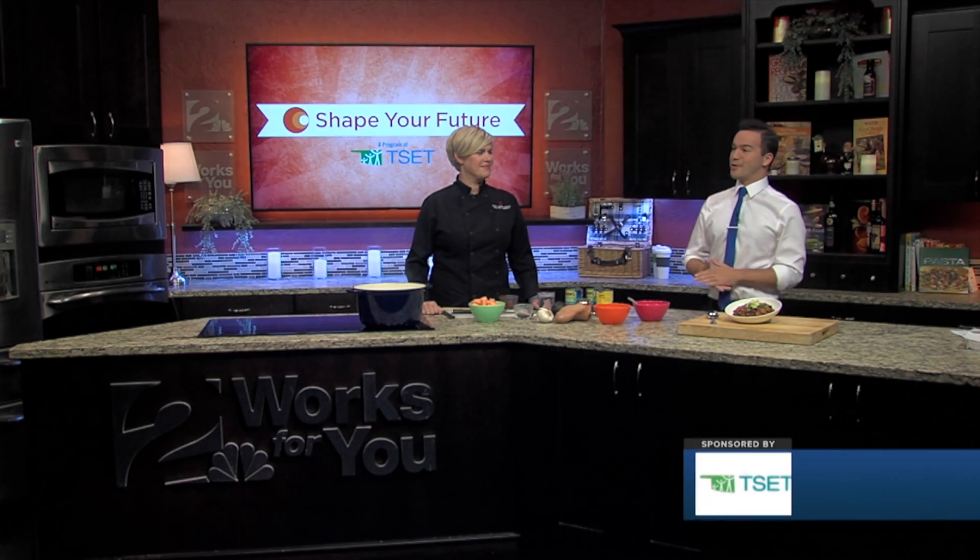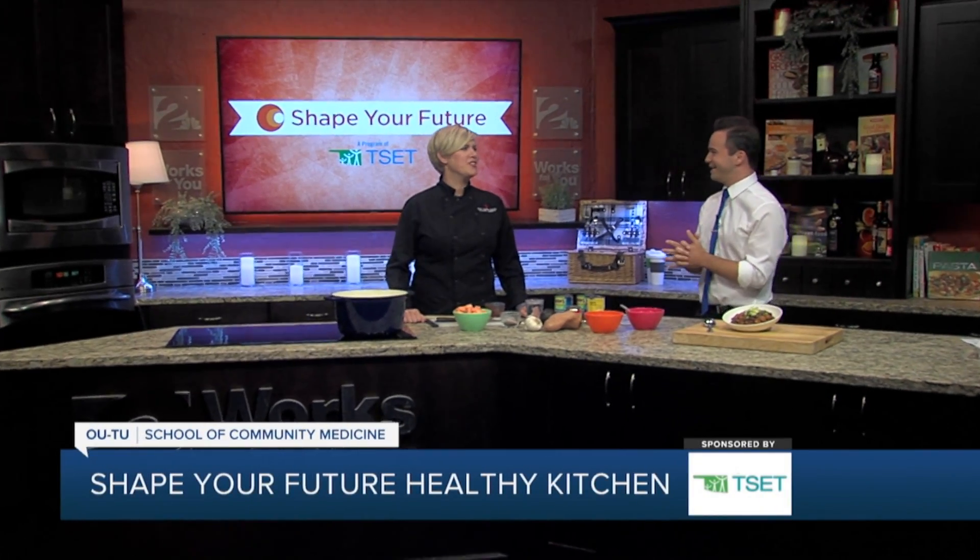Hey everyone, I'm Travis Guillory in the Shape Your Future Healthy Kitchen with Chef Valerie from OU-TU School of Community Medicine. Thanks for coming in for us today. Thanks for having me here.